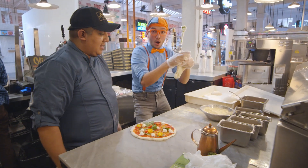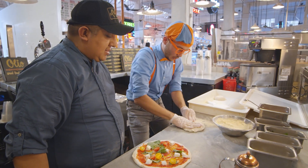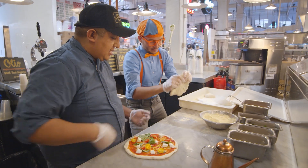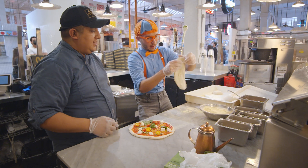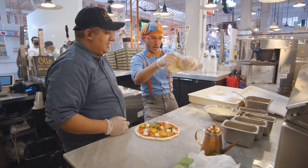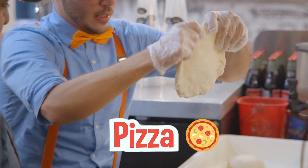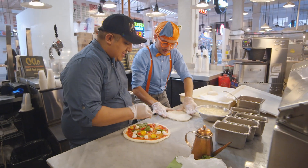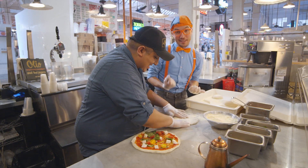Keep pushing out all those bubbles. Keep doing it, keep pushing it out, a little bit here. You can flip it a little bit. Here we go — it's starting to look just like a pizza! This is a lot harder than it looks. A little bit more — you're really good at this!